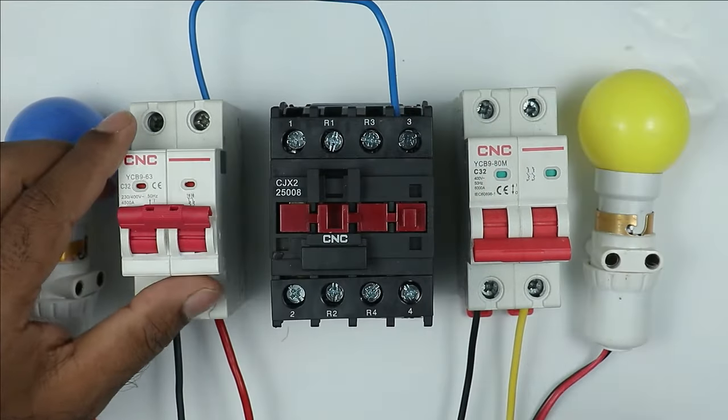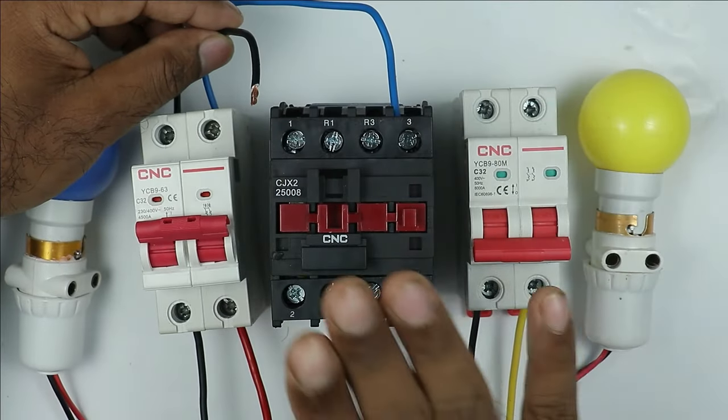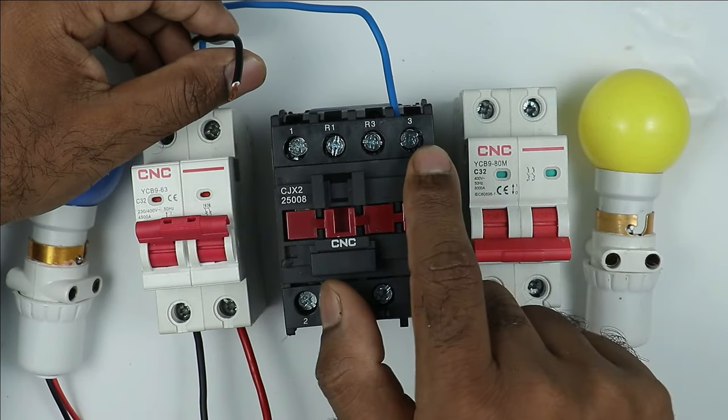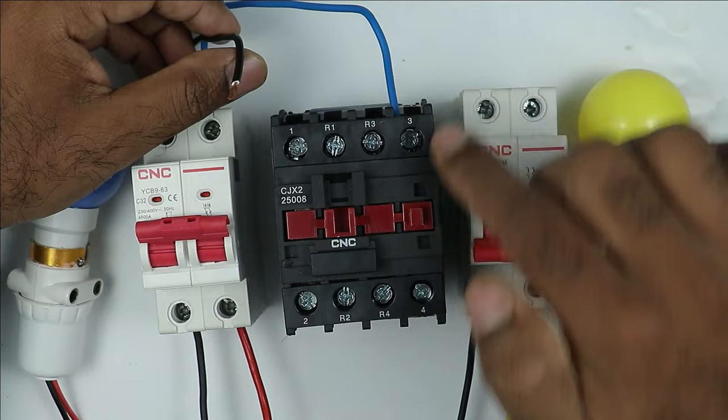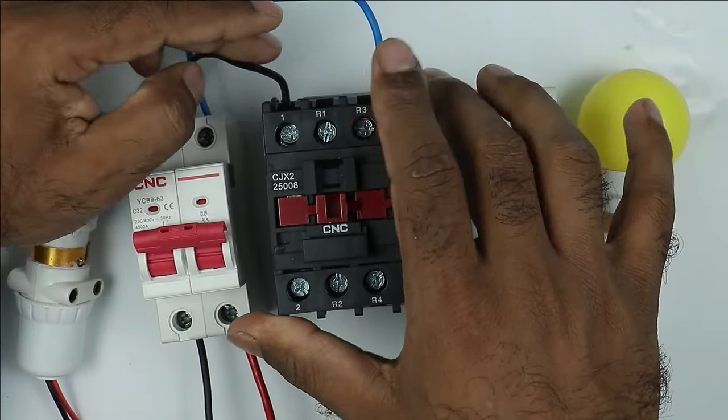At the neutral terminal of the first MCB, connect another wire and take the other end to the NO contact of the contactor. The NO contacts are terminals 1 and 3. Terminal 3 is already used for the phase supply connection, so we are using terminal 1 for the neutral power connection.